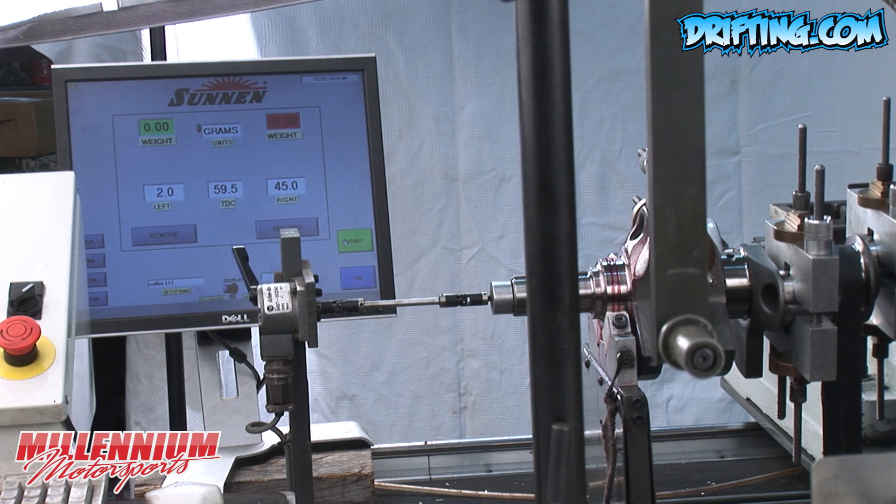We got zero on one end and three tenths of a gram on the other. I'd call that good.